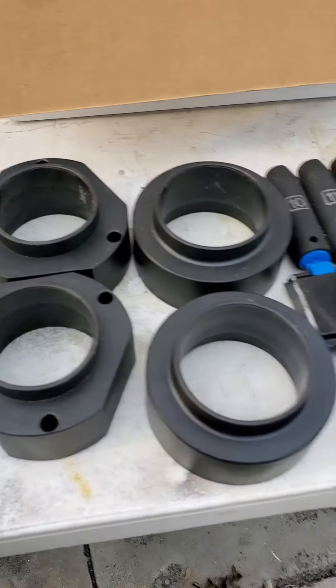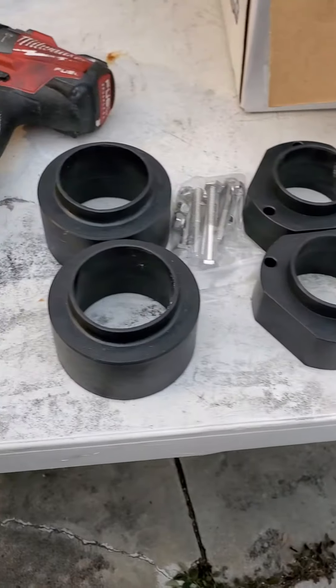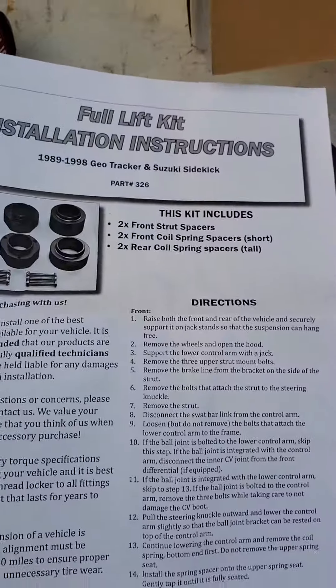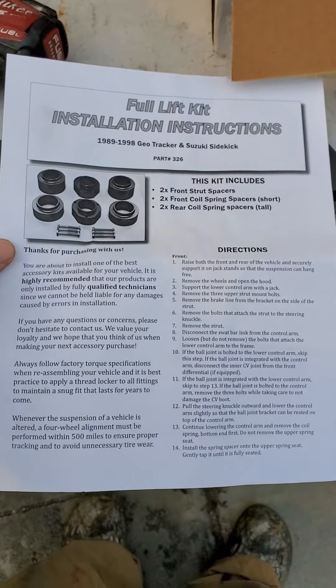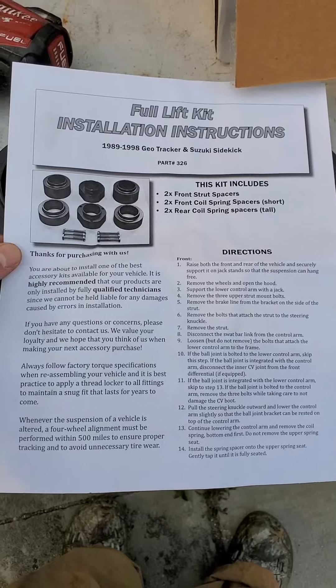How's it going everybody? Just getting off of work. I figured today feels good — I'm going to go ahead and work on a Geotracker suspension. Let me show you. This is the paper on it, in case somebody loses the paper or something, they've got this to look at.